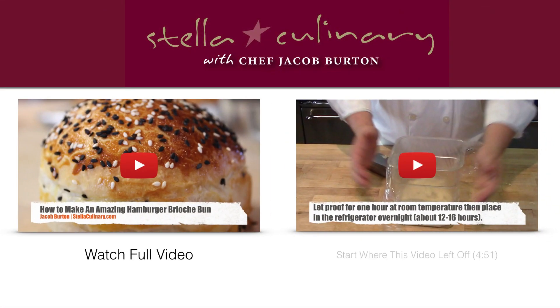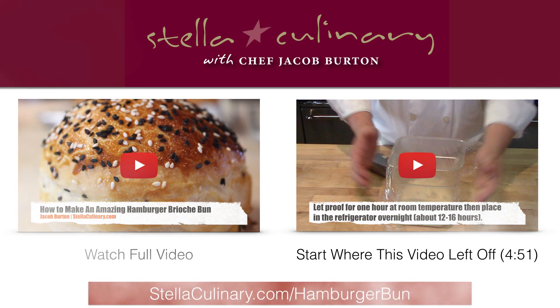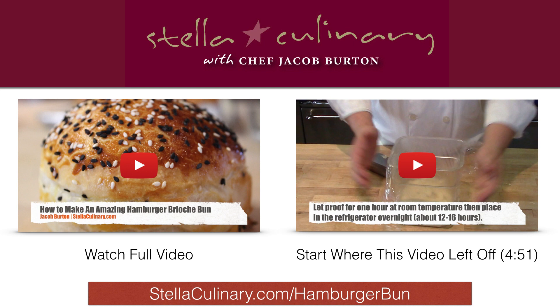For more information, click the thumbnail on the left to watch the full hamburger brioche bun video, or click the thumbnail on the right to drop into that same video at the 4:51 mark — right where this video left off. For scalable recipes and more information, head to StellaCulinary.com/hamburger-bun where this episode's show notes can be found.